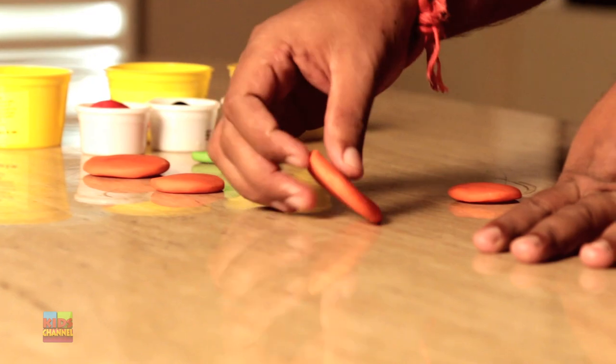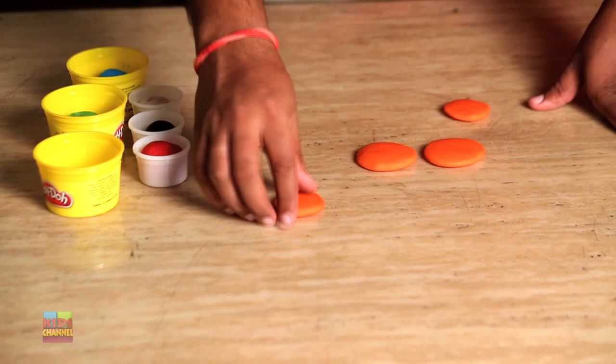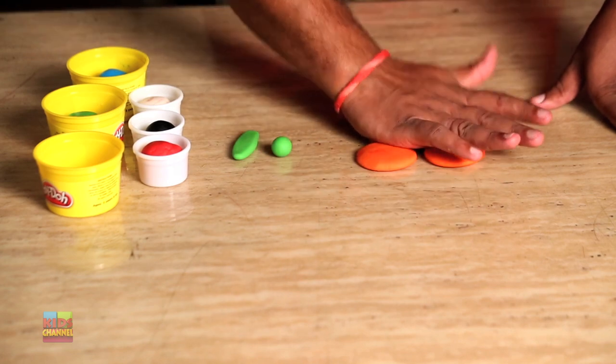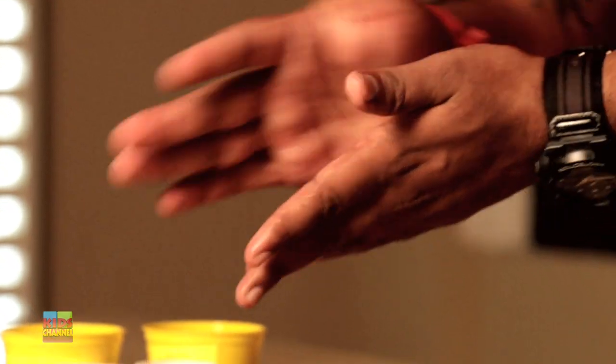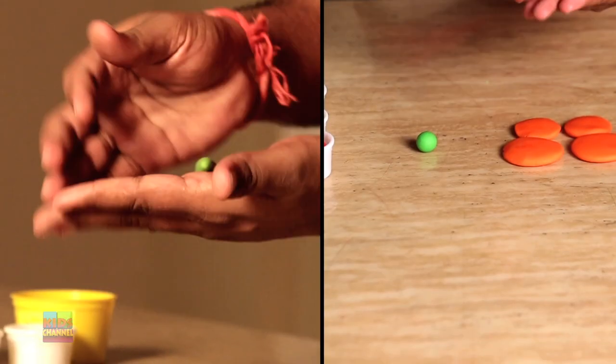It's time for placing the wings and the body of the butterfly together. Bigger flattened orange rolls can be the upper wings, and smaller ones can be settled under the bigger wings so it looks pretty. Now let's place the body and the head portion.